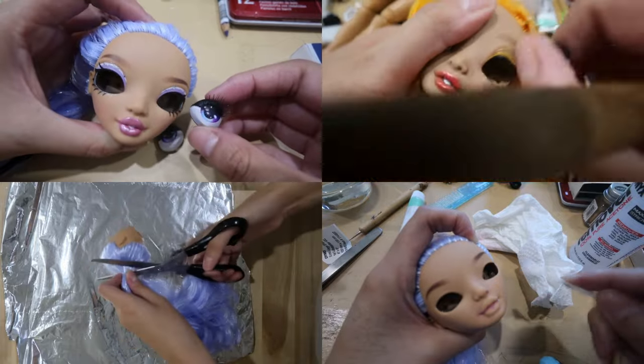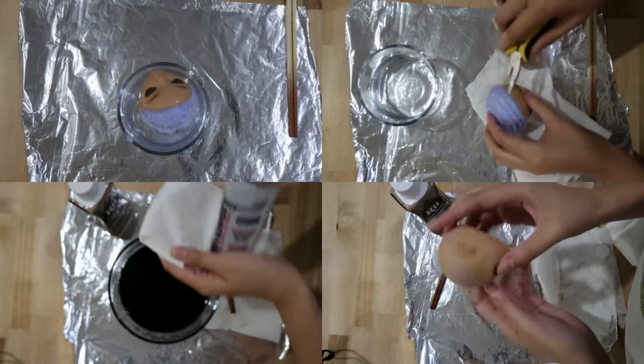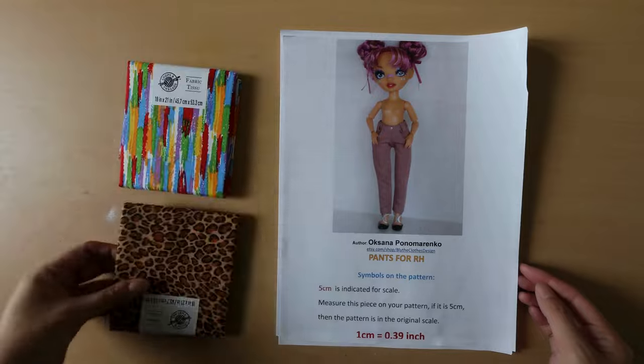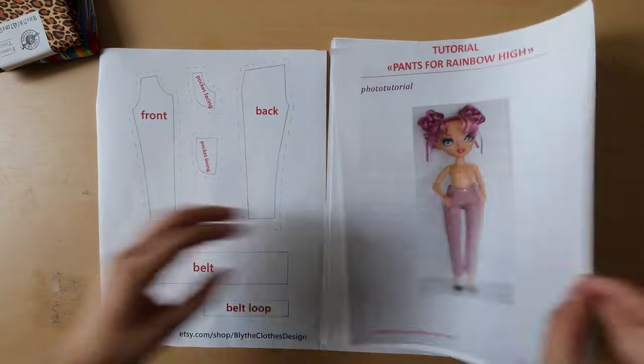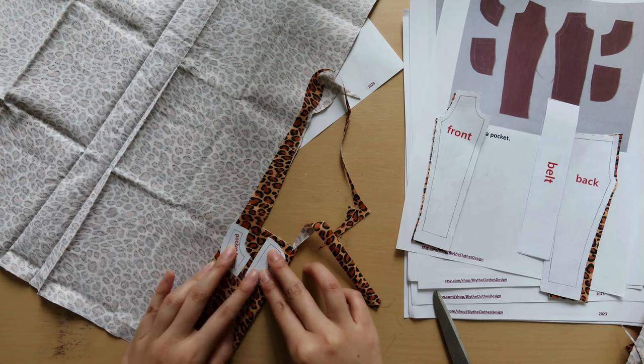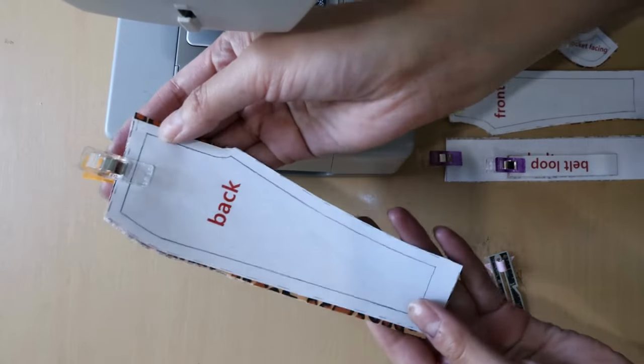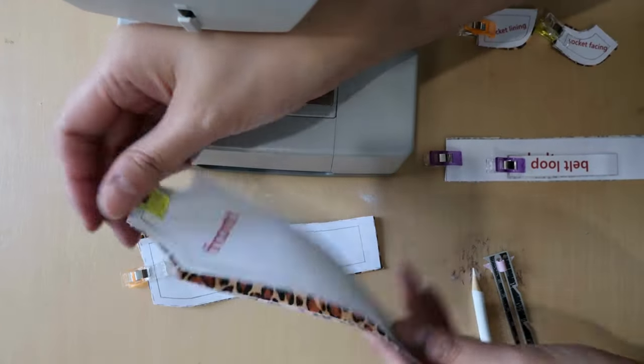I am going to hop right in with the voiceover, and I'll include some better up-close videos of my dear little tiny Peggy when we get to the end. This is the prep for the doll: taking out its eyes, cutting its hair, getting the head overall ready to be customized. I picked up this pattern for Rainbow High-sized dolls off of Etsy from this creator, Oksana.